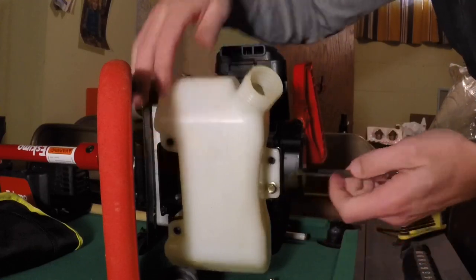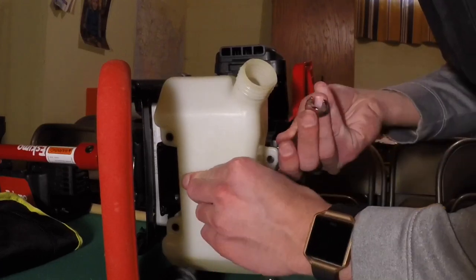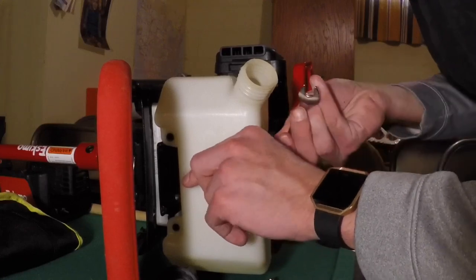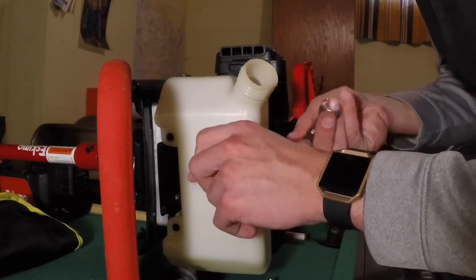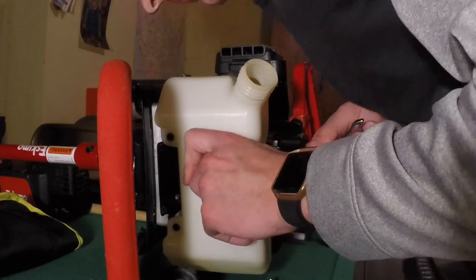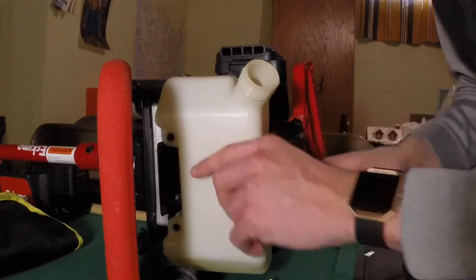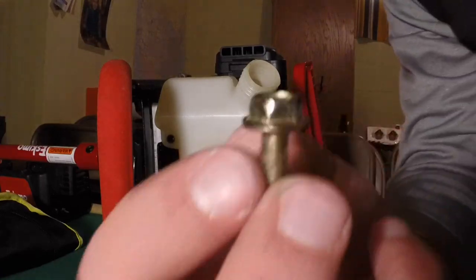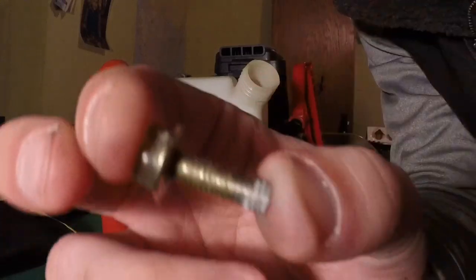I'm just going to tighten it a little bit here - I don't want it sliding when I'm moving it. All the bolts on the fuel tank - I'll show you what they look like. They've got a hex top and they're threaded with a built-in washer. Simple.